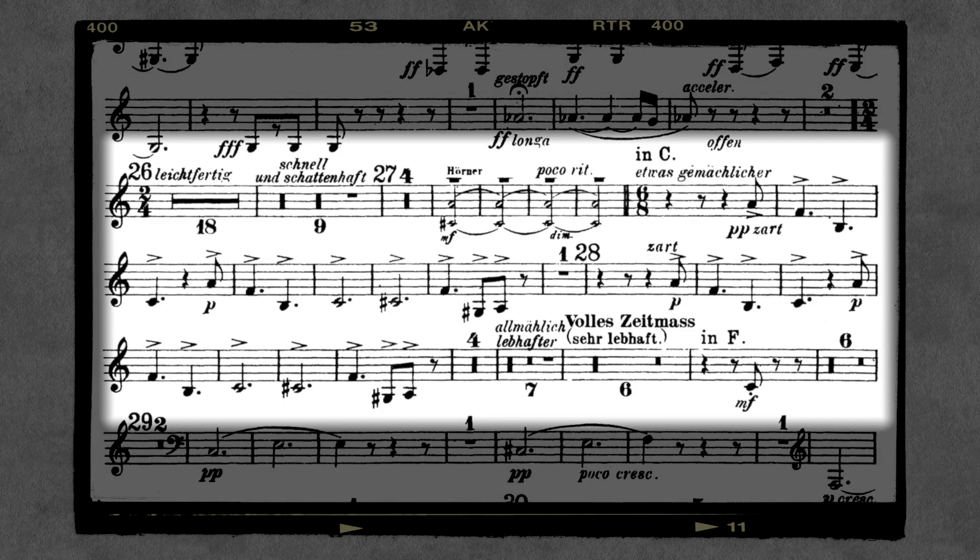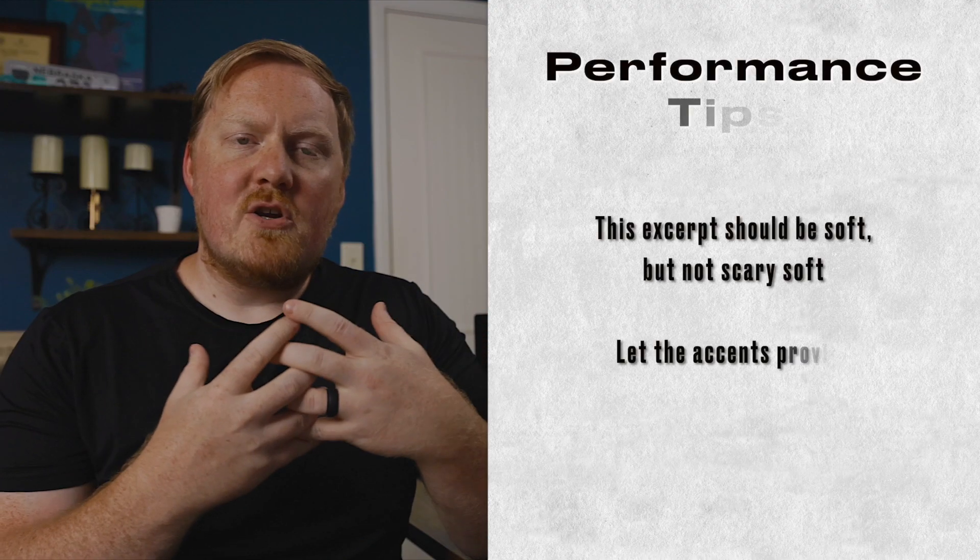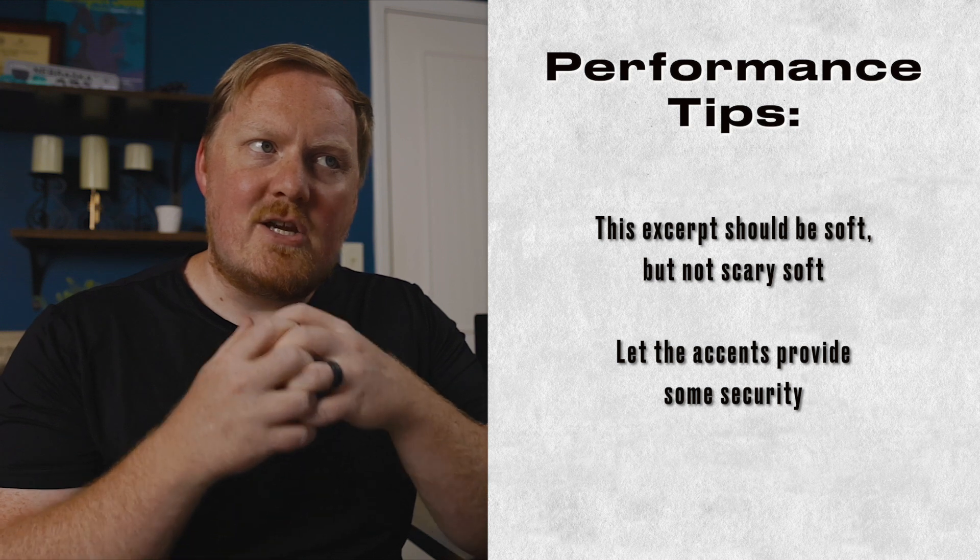The next excerpt we're going to look at comes from the third trumpet part. Strauss often writes these really great third trumpet parts that have some independent lines from the first and second parts. This is one of those places where the first and second trumpet are resting, and the third trumpet has this soft, exposed line that is with the English horn and the third horn. We need to make sure, even though it's soft, it's nice and secure.